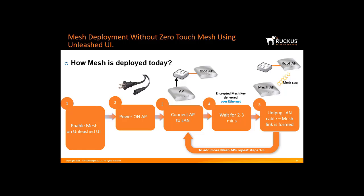If you have more than one AP and you want to set each up for Mesh, you would have to repeat steps three, four, and five. This would also be a similar type of procedure if you were using the Smart Zone Network solution, Zone Director, or the Ruckus Cloud Wi-Fi solution.